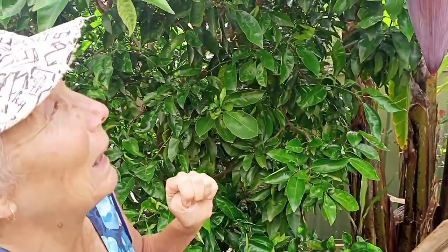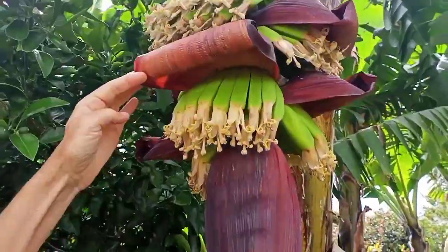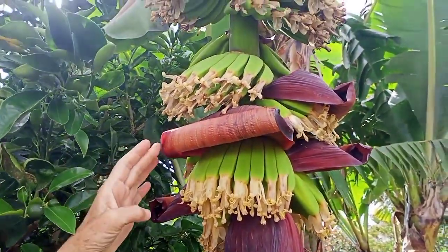Here we are back again to have a look at how this banana bunch is developing. The first thing we're going to do is see how these have curled up and are opening up to show the bananas — the hands are actually coming out from underneath the bell coverings.